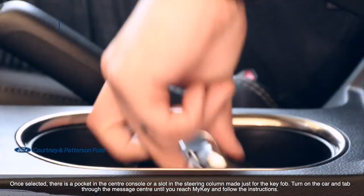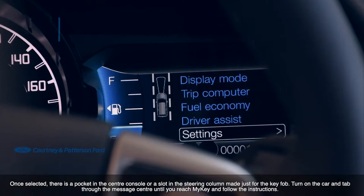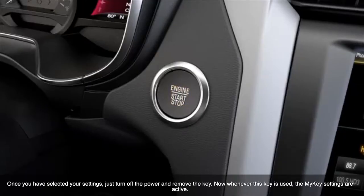Once selected, there's a pocket in the center console or a slot in the steering column that's made for the key fob. Turn on the car and tab through the message center until you reach MyKey and follow the instructions. Once you've selected your settings, just turn off the power and remove the key.